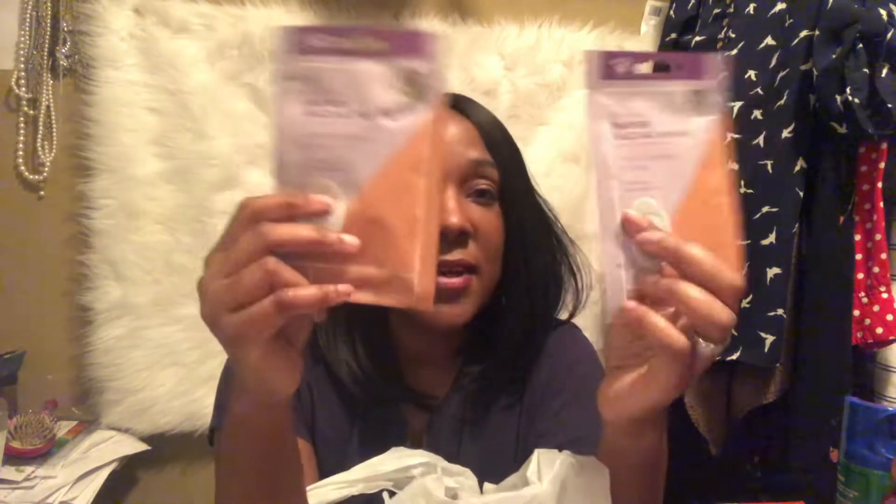I picked up this coconut oil — it's a cute little coconut oil. I found the facial wipes; these are French lavender and citrus, so I got two of those. I found the paper facial mask this time, so I got the full set: the wipes, the mask, the oil, and the bath salts.